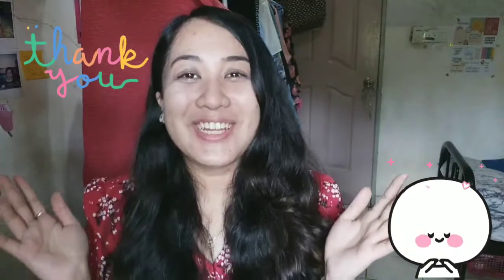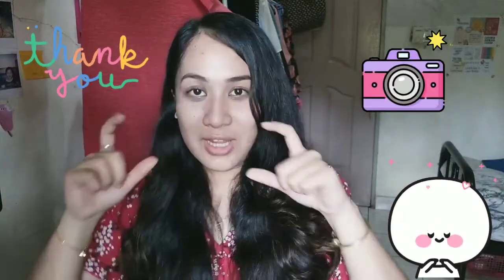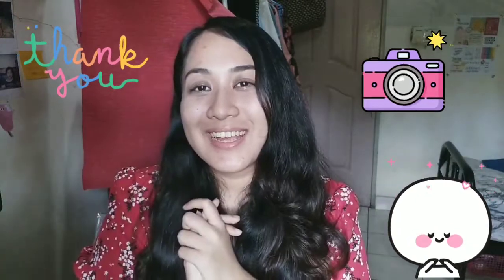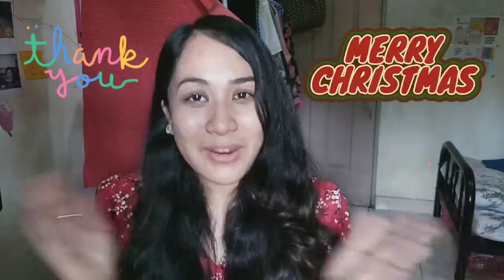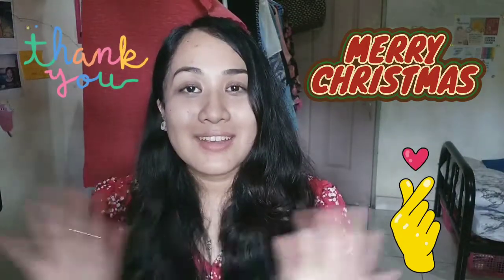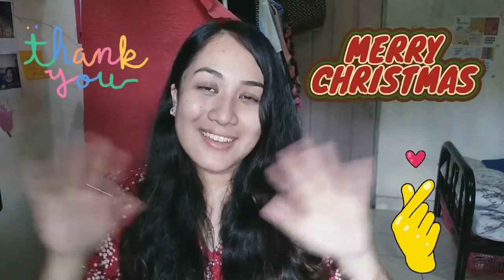That's all for today, children. Don't forget to take a picture of your mini experiment. Teacher wants to wish all of you a Merry Christmas. We will miss all of you and see you soon — see you next year! Bye!